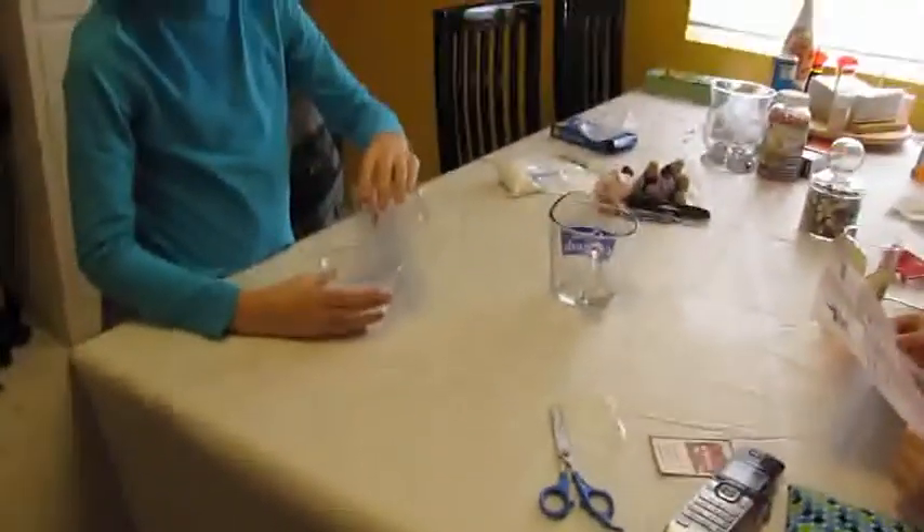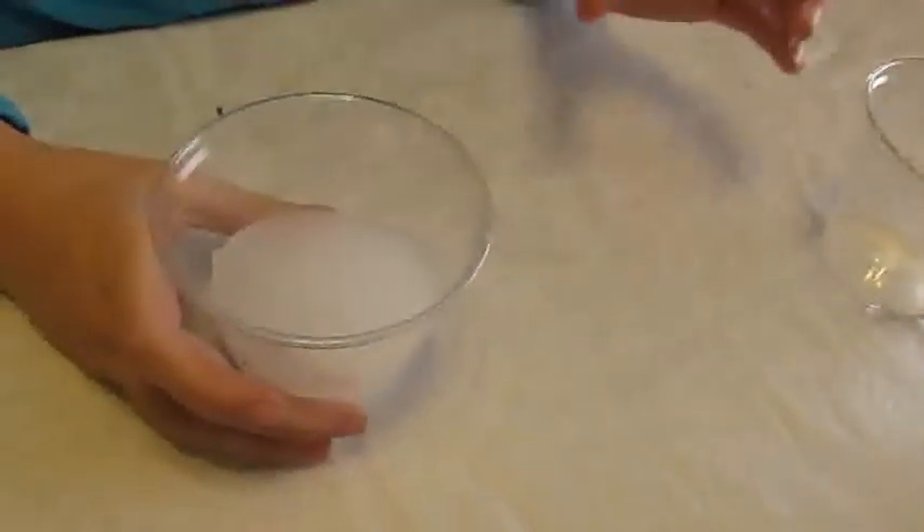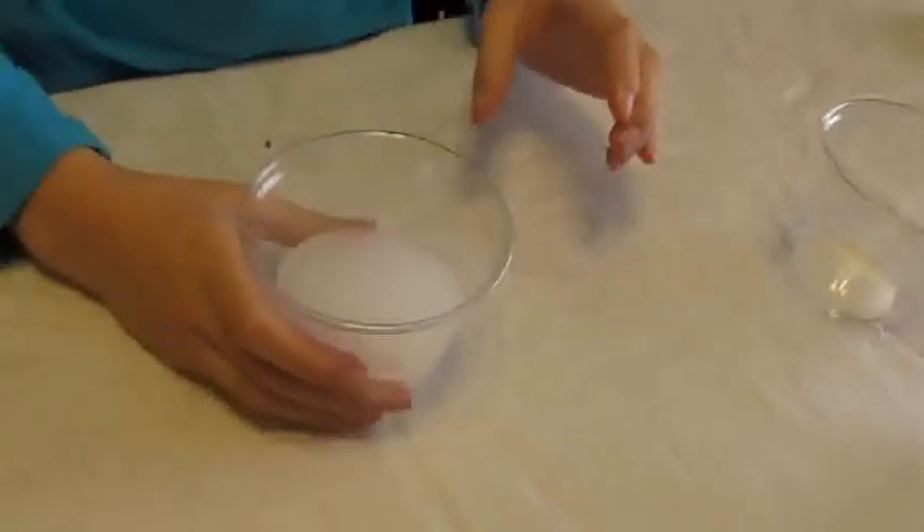Watch what happens. After a few seconds, you can turn the cup upside down and remove the gel. Read the explanation so you can explain why.